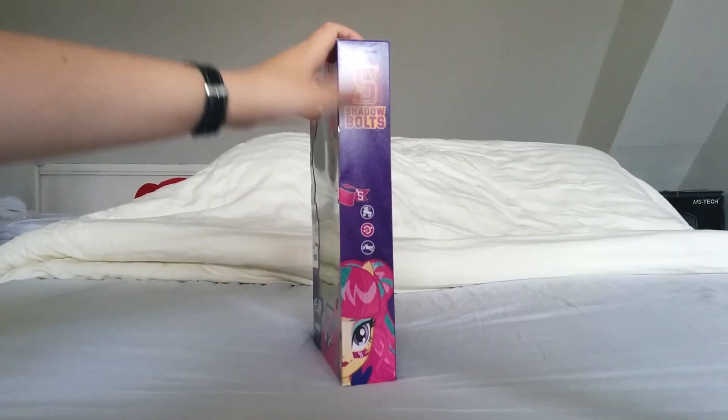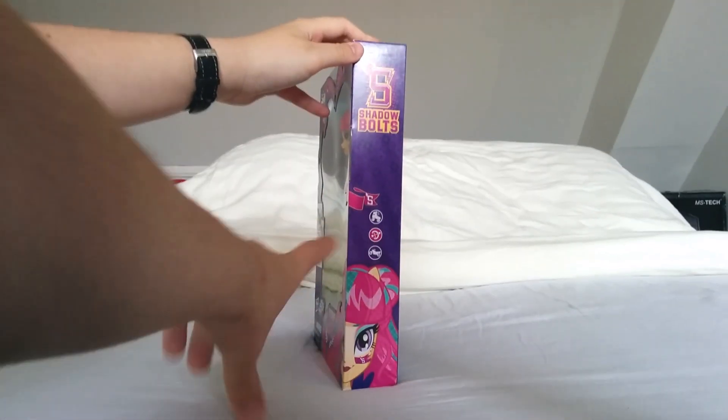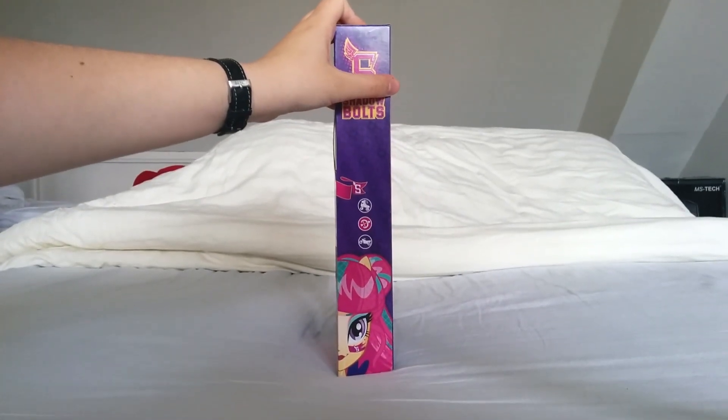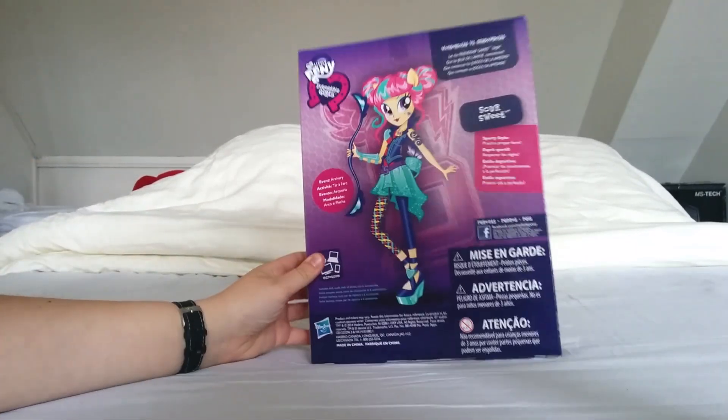Yesterday we had the Wonder Colts logo, and here we have the Shadowbolts logo. Because this is the archery style, the archery logo is colored. The sporty styles didn't have any of those colored — they were all blank. It's school spirit.